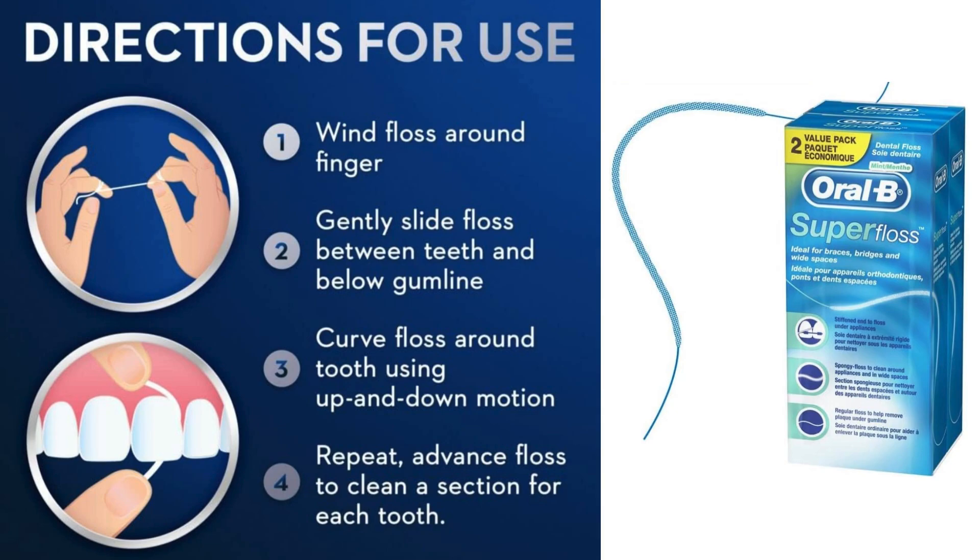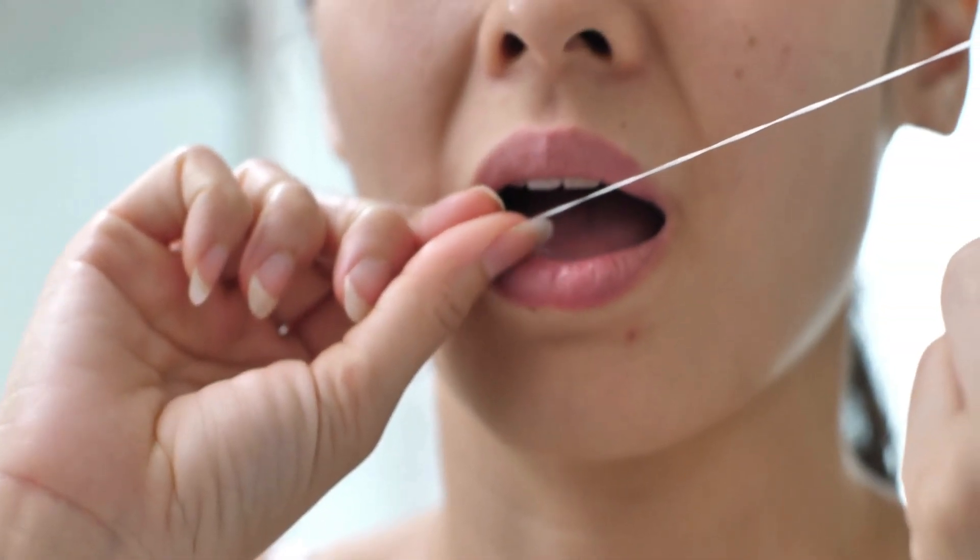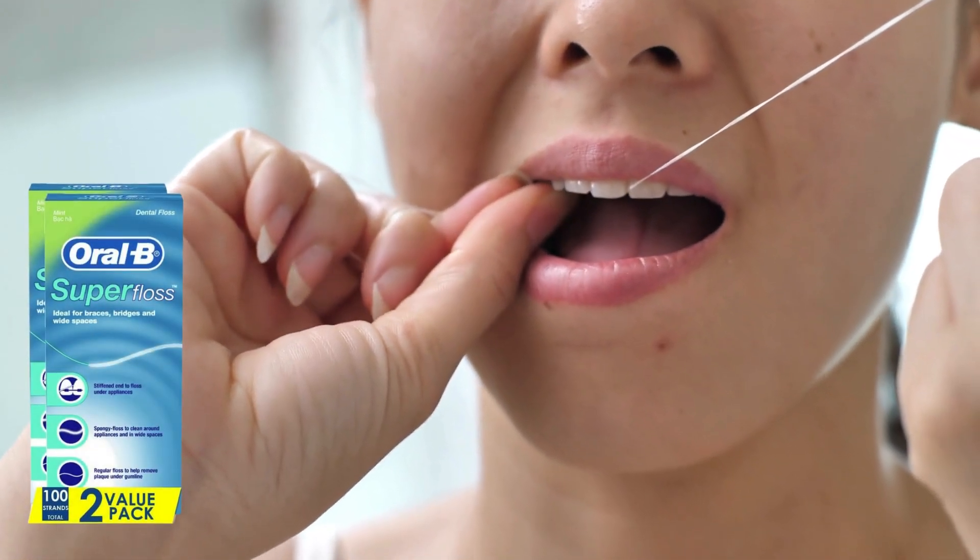Now, let's talk about its reception. It ranks number 11 in dental floss on Amazon and holds a stellar 4.6 out of 5-star rating from over 22,000 reviews. That's impressive!